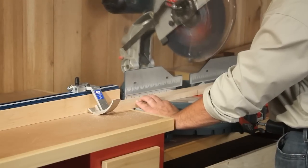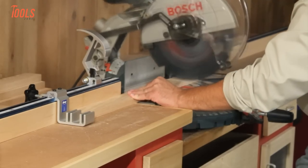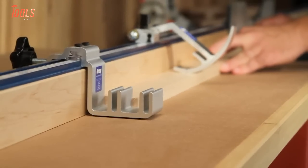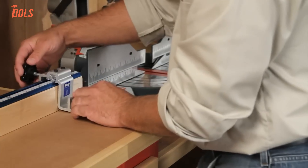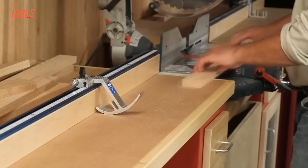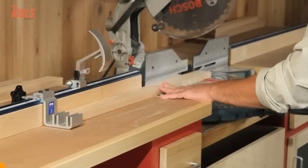The Kreg Precision Track and Stop System is here to transform your cutting experience. Say goodbye to tape measures and pencils, and hello to effortless precision. This innovative system delivers unbeatable accuracy and repeatability, allowing you to make perfectly square crosscuts in seconds. With a simple three-step setup — align, place, and cut — you'll achieve flawless results every time. It includes two versatile stops, four sections of T-track, and measuring tapes to customize your setup.